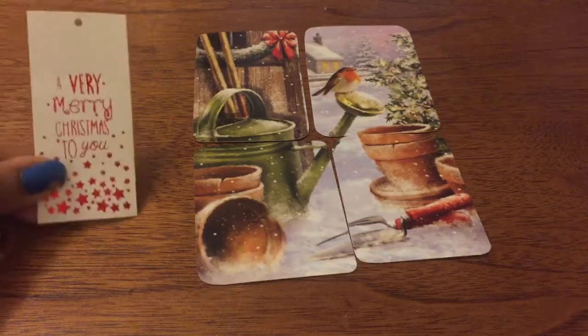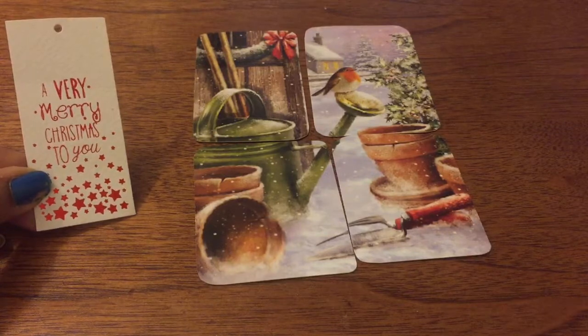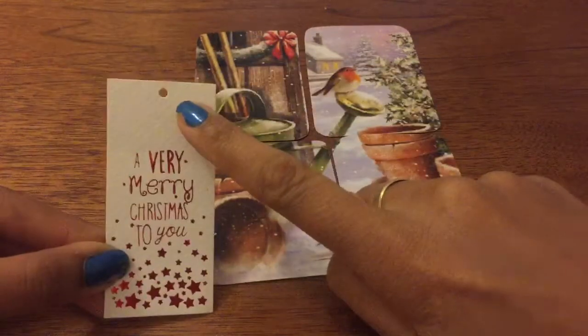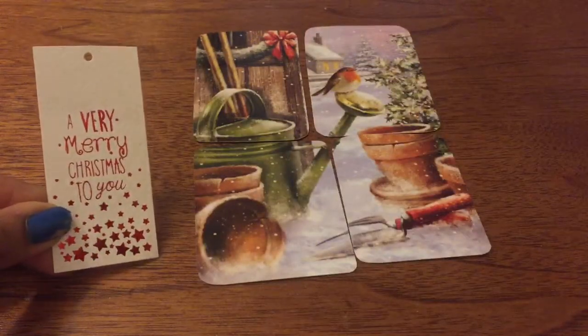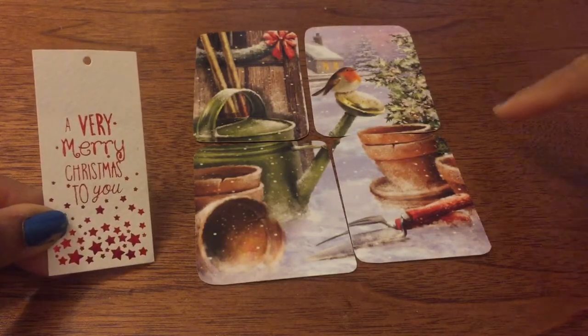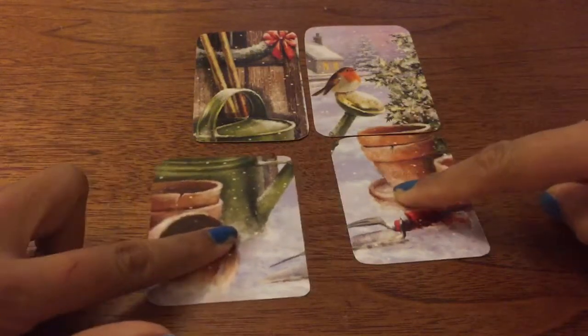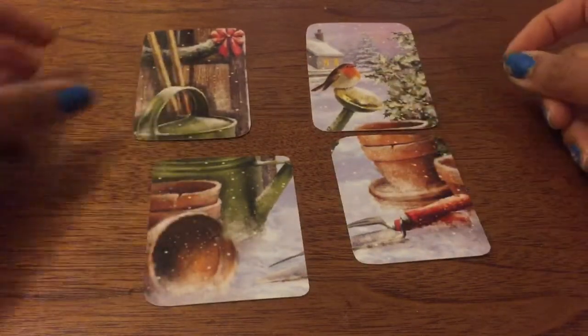Hi guys, so this is a gift tag and as you can see it's just got some writing and some decoration on it with a hole in the middle. What I do is I replicate these to recycle my Christmas cards. Here I have a very modest Christmas card and I just chopped it up into pieces.